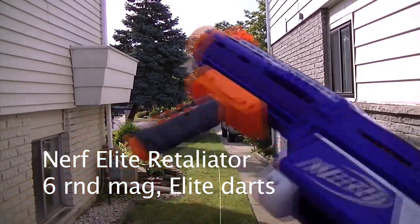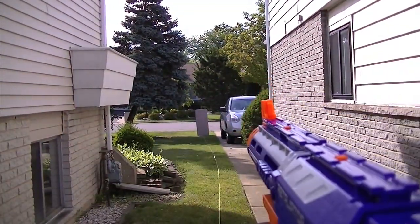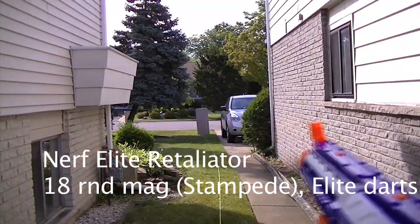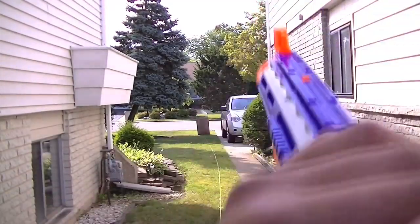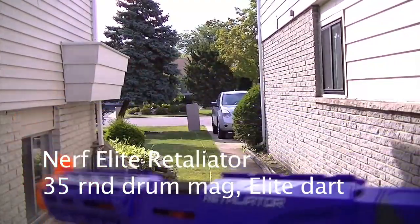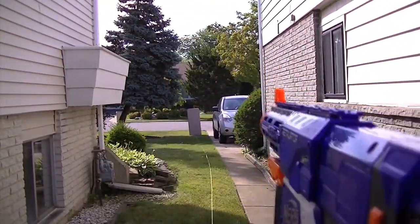We've got a six-round mag — Elite darts out of the Retaliator. This is flat. Elite darts out of the Retaliator with the 18-round mag, Stampede mag. Angle this one a bit — and it's in the tree. Retaliator, 35-round drum mag — and it's in the tree.